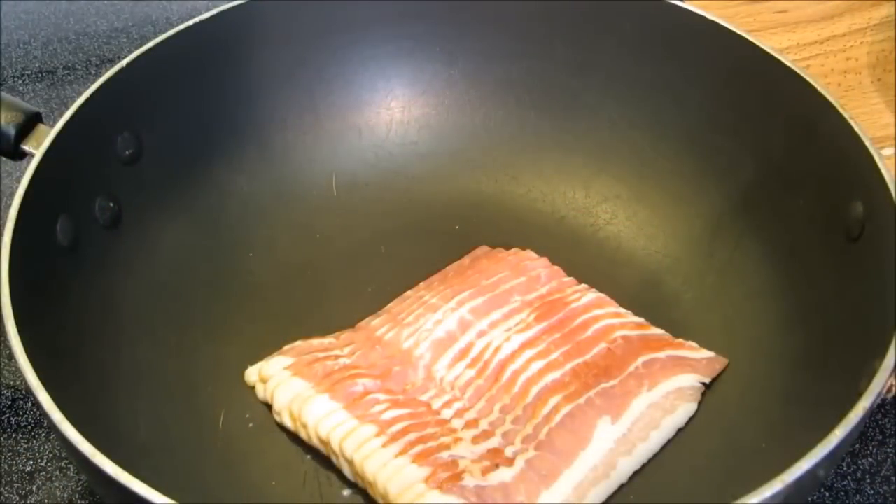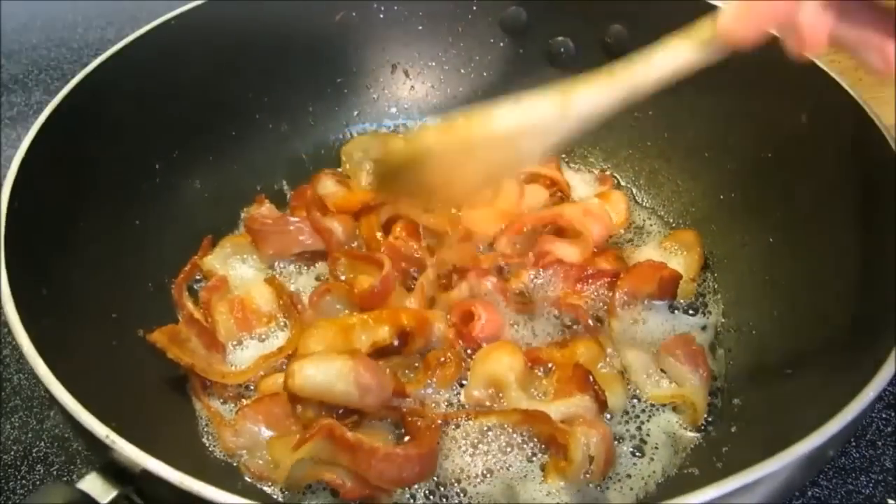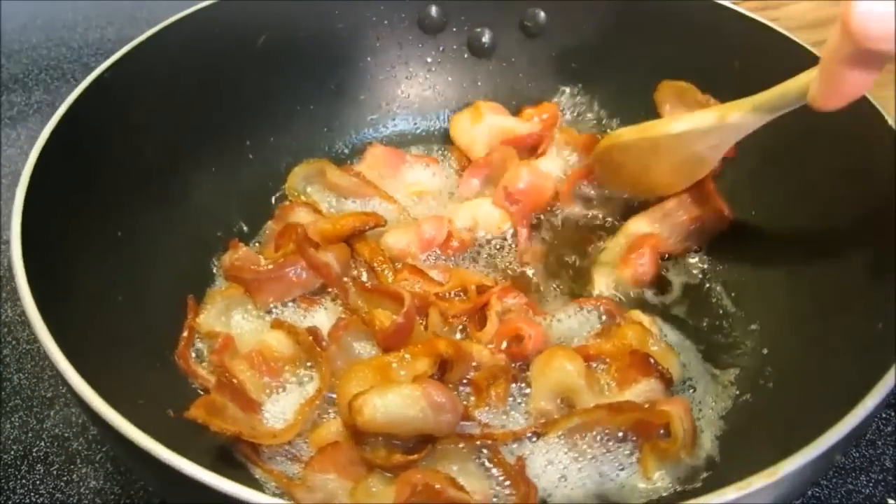Let's start off by rendering down one pound of bacon. Once our bacon is thoroughly rendered down, we're going to drain it and set it aside.